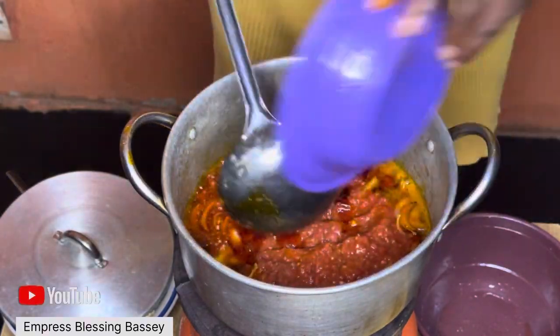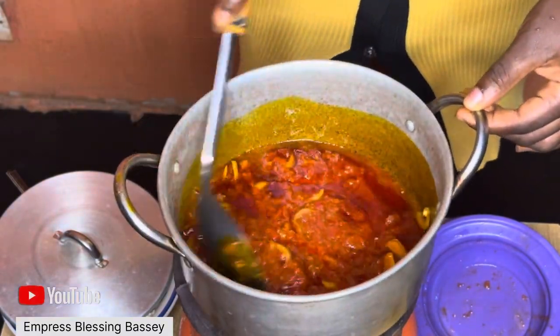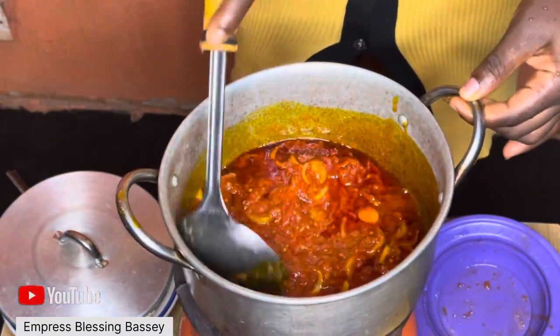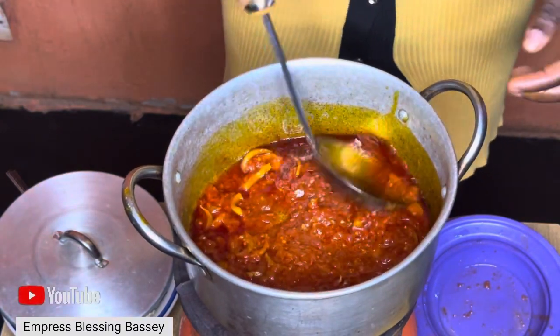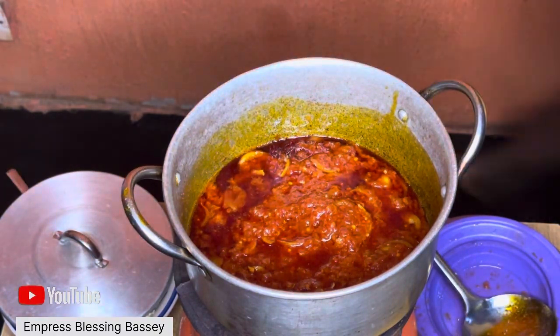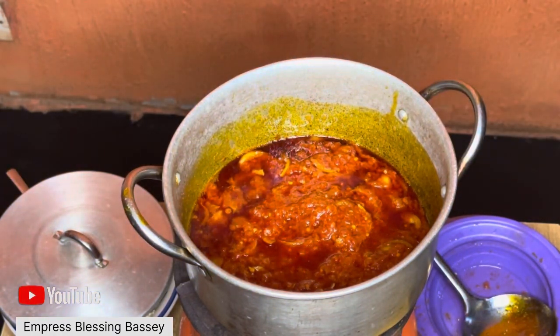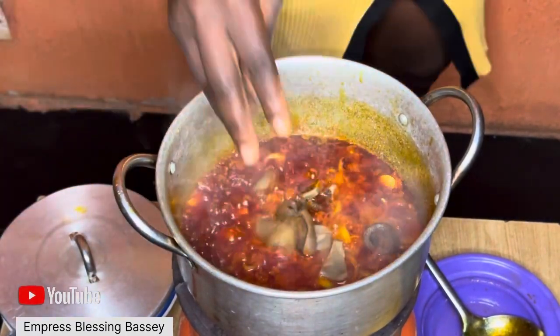Mix it and wait for it to fry — let it fry very, very well. Thank you to all our viewers for opening our channel; we love and appreciate you, new and old. Now that the tomato is fully fried, I'm going to add my pomo.